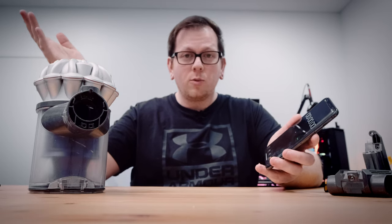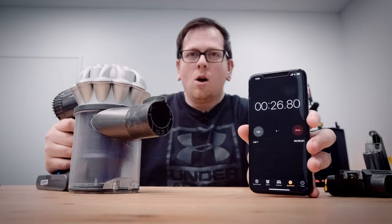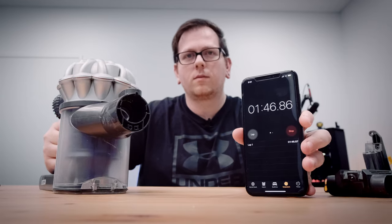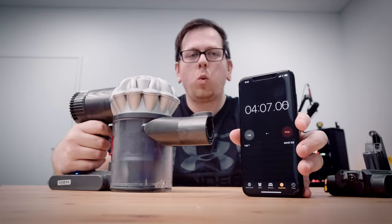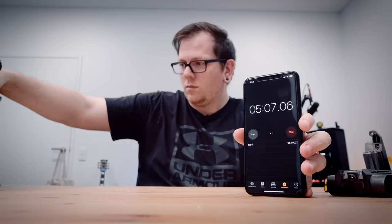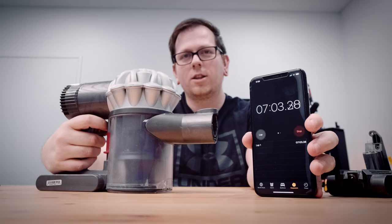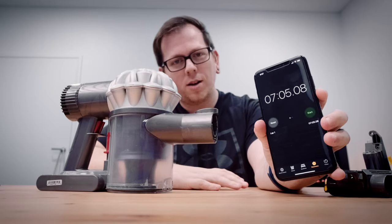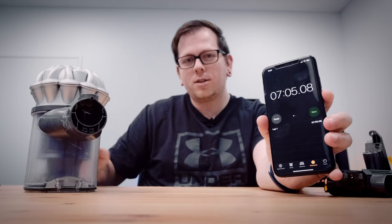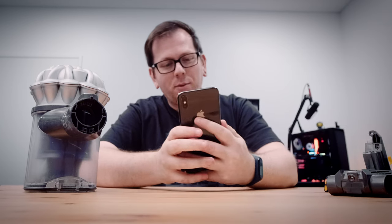Three hours to charge — not too bad; I think that's what the original used to take too. Now I'm going to burn it all the way to zero to see how long the new battery lasts. The result: smack bang on seven minutes on max. The original Dyson battery claims six minutes, and with this third-party replacement battery we're getting seven minutes. I'm very, very happy with that.